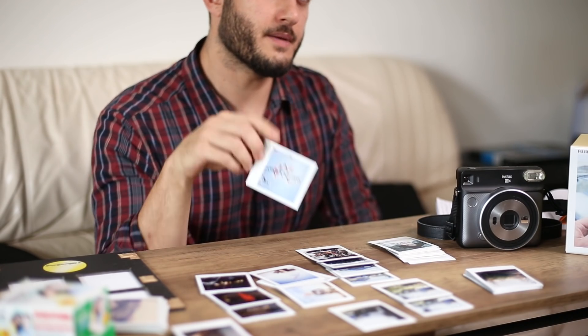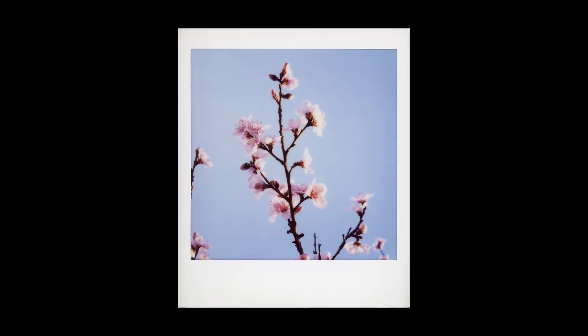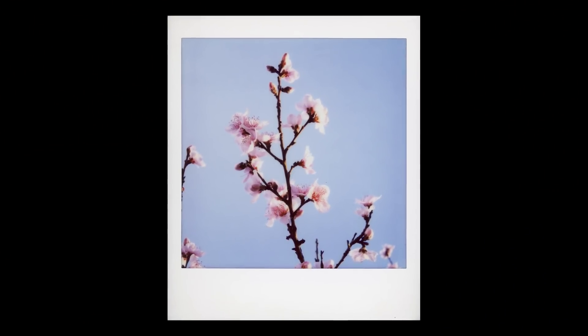The camera also has a macro mode, which I tried out a couple of times. This is a good example of a macro shot — focused pretty close. I think it does about 30 to 50 centimeters roughly. This shot of flowers was at about 50 centimeters, and I really like how it came out. Even with that bright sky in the background, the exposure was spot-on and the sharpness is actually not too bad for an instant camera.